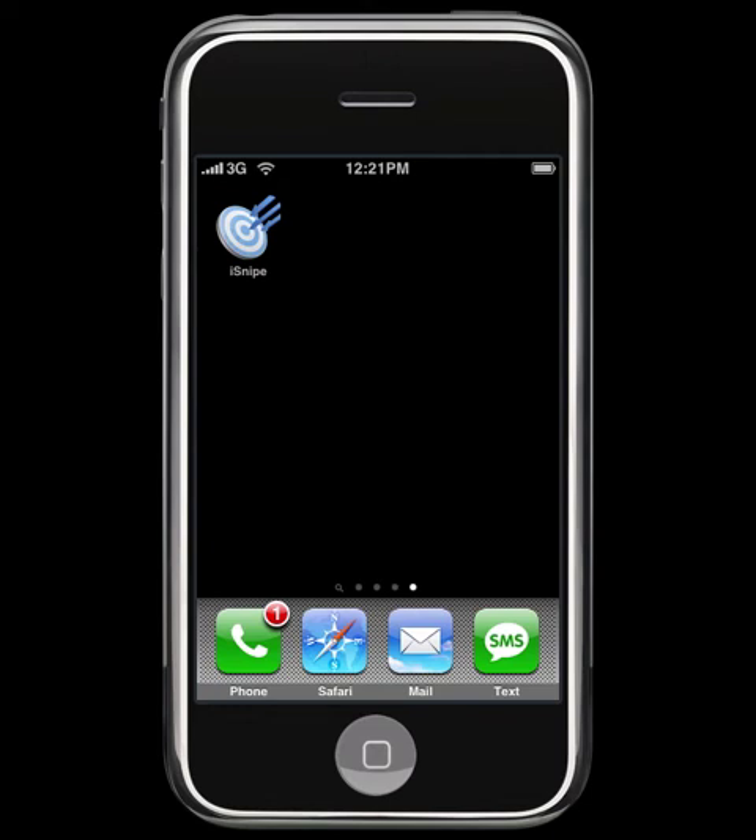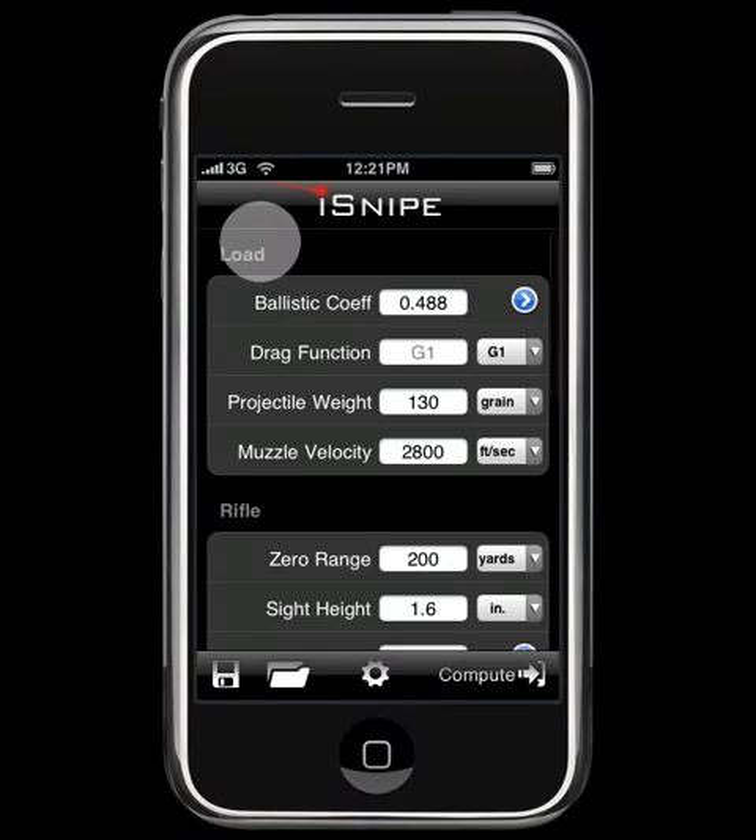Hey everyone, this is Matt Pridham from Web Diligence, and we're back again for another iSnipe video tutorial. This time around we're going to be talking about the rangefinder feature in iSnipe. Let's go ahead and get started.